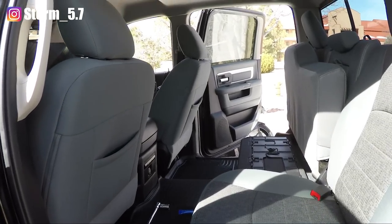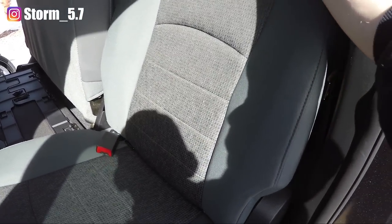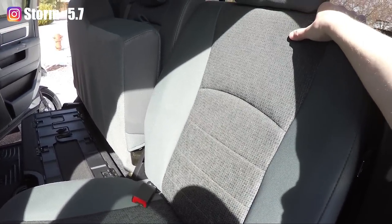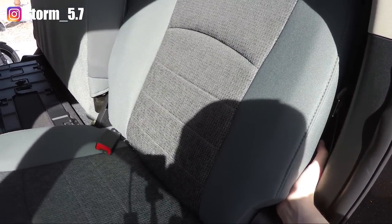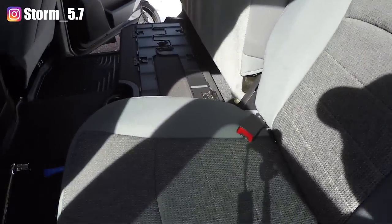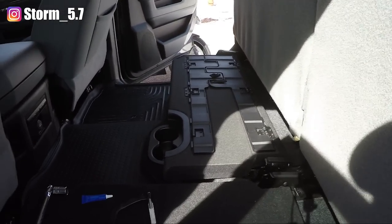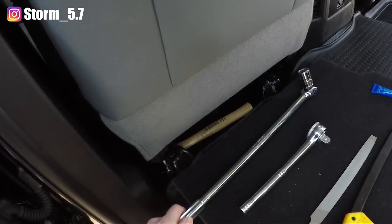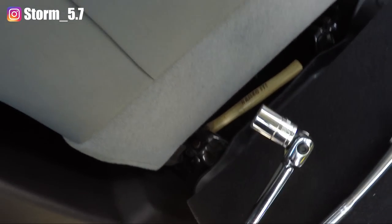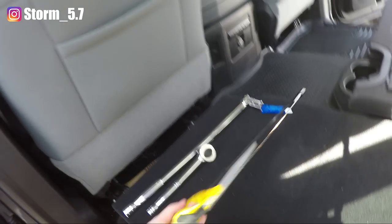Hello YouTube, back here today we're going to do the back seat mod — we're going to be able to fold down the back seat. As you can see right now there's no way to fold the stock Ram's back seats down, but today I'm going to show you guys how to do that. First, starting off you're gonna need these tools: a nice little breaker bar with an 18 millimeter deep socket, a wrench, a file, and some sort of saw.